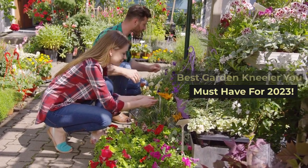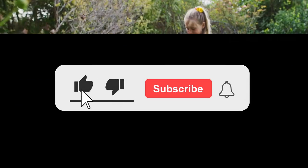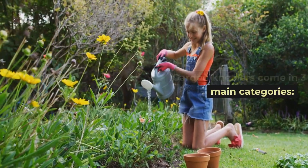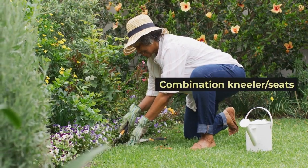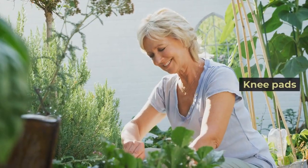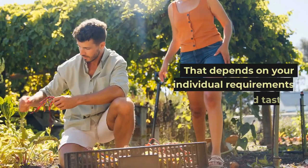Best garden kneeler you must have for 2023. Don't forget to subscribe to our channel. Garden kneelers come in three main categories: kneeling mats, combination kneeler seats, and knee pads. So which is the finest garden kneeler? That depends on your individual requirements and tastes.